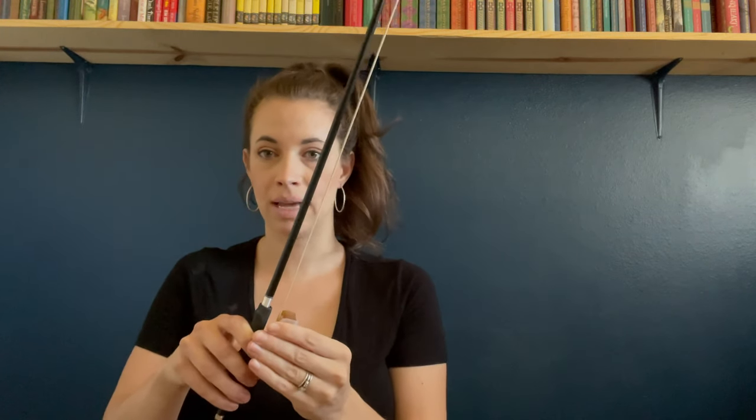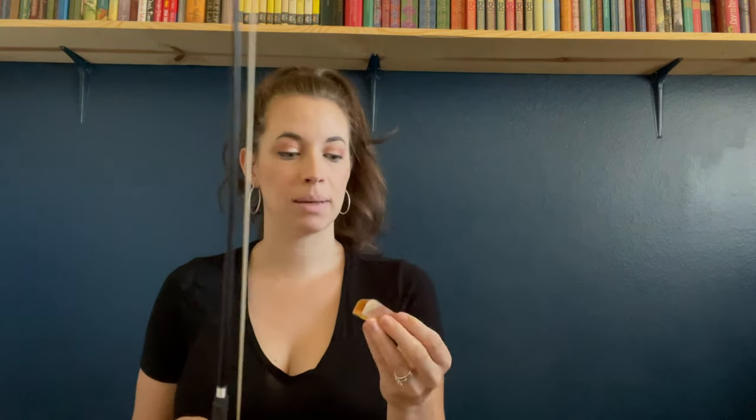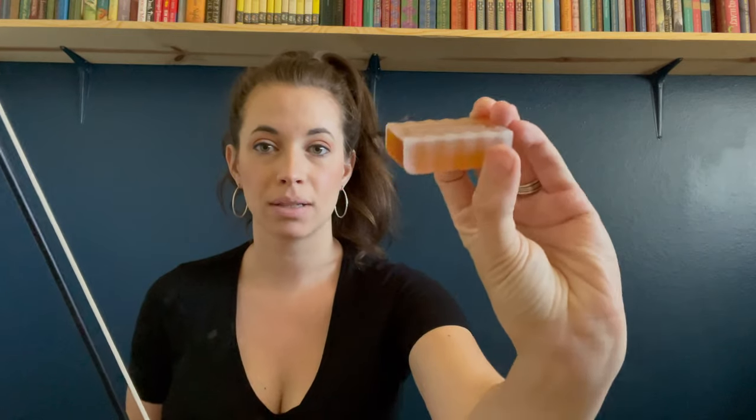So you start at the bottom, go to the tip, and then go back down. You'll want to do that a couple of times. I like to use D'Addario rosin — I find it's the best for the bow and it's most common to use. They've got a nice little grip on it so you don't have to actually touch the rosin.